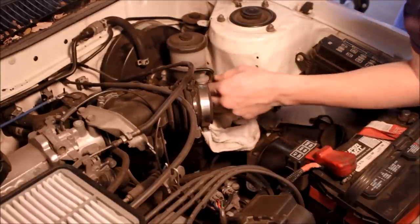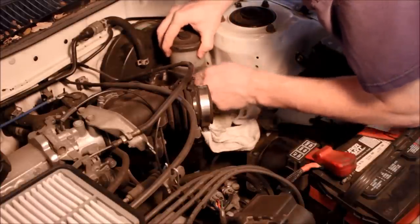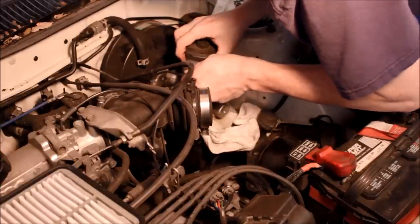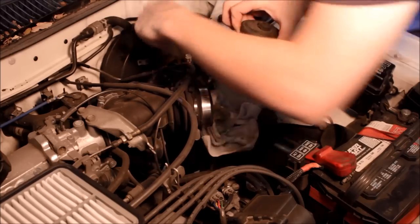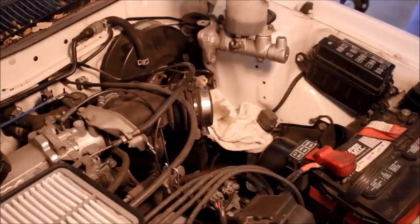And then it should pull off. Let's get these brackets out of the way — and there it is. Careful not to pour brake fluid everywhere like I did.